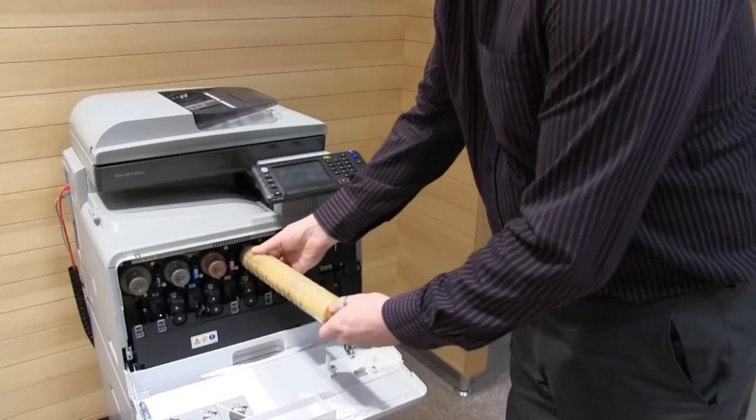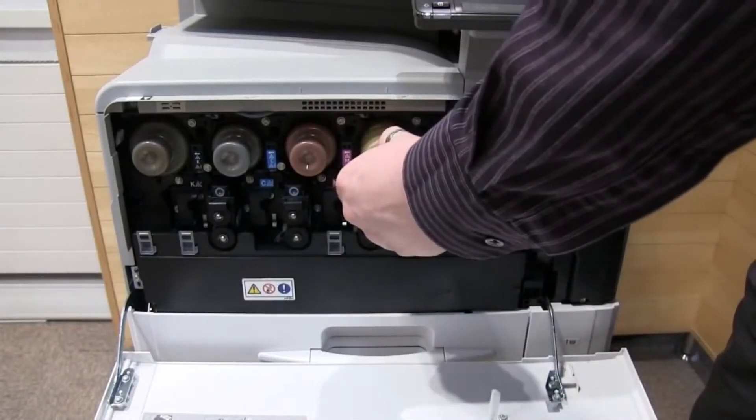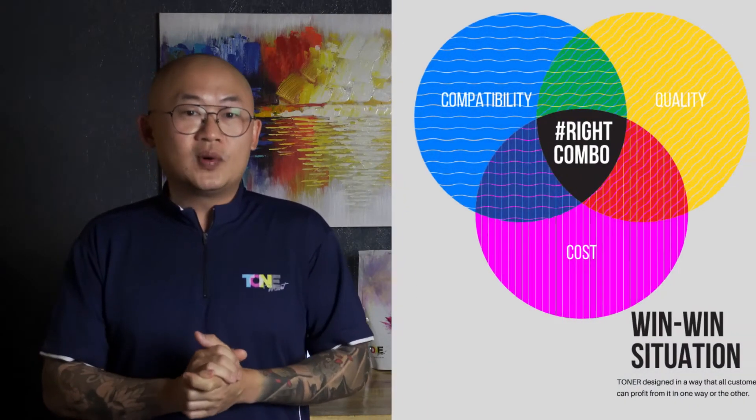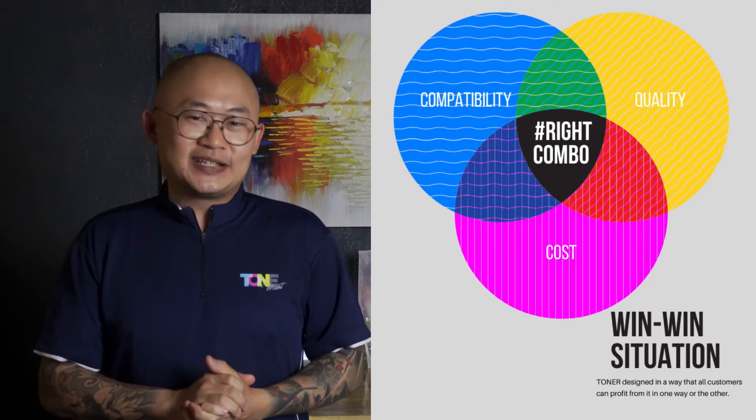The number of compatible toner manufacturers has also increased tremendously throughout the years, and this makes it challenging for us in search for the right supplier, seeking balance between toner compatibility, quality and cost. The good news is it may be challenging but definitely not impossible. Here are three main areas we need to understand and consider before making any purchase.